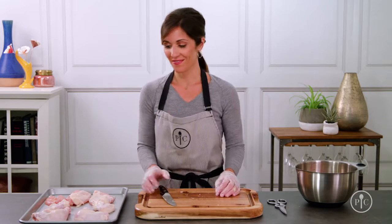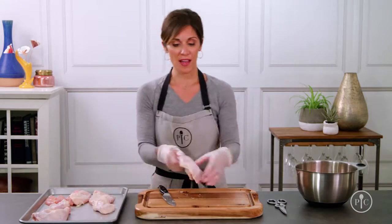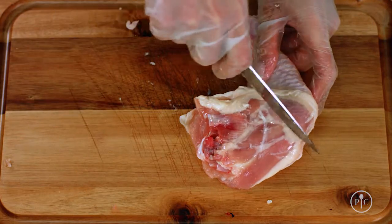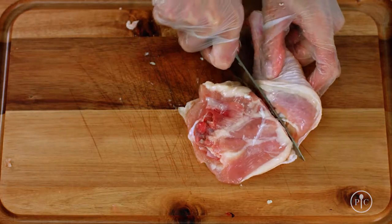There's so much chicken here that you can portion it out for multiple meals. To separate the drumstick and thigh, I'm just going to pull them apart and make a slice along this line to cut through the joint. If you're not going to use all your chicken up for one meal, you can freeze it for up to nine months.